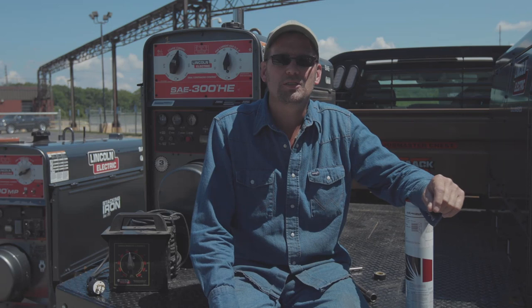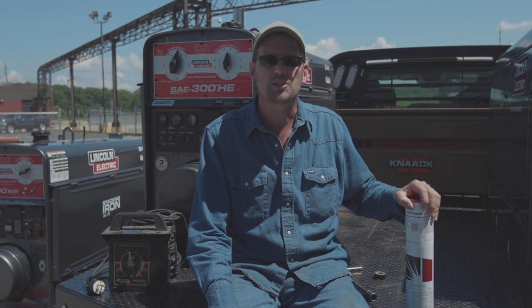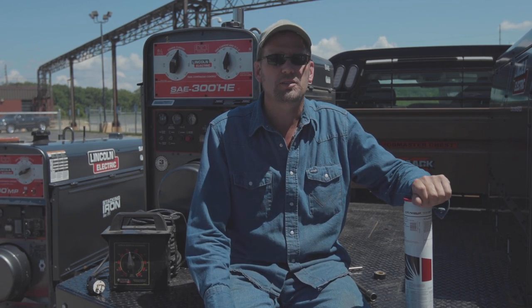Eric Stewart with Lincoln Electric, and today we're going to go over our latest Excalibur electrode. This here is our 7018 XMR. This product is classified to 7018 H4R.